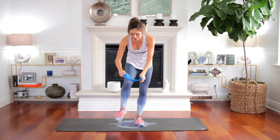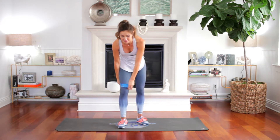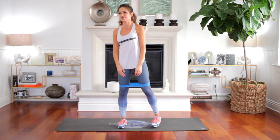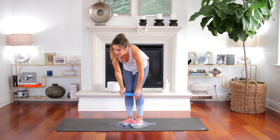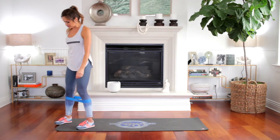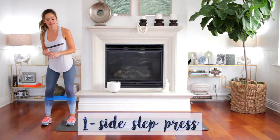Place this around the thighs. If you don't have a set of these, they're really inexpensive for different resistance weights. You can grab them on Amazon, super cheap. I love them. It's like Pilates at home with these. So the first thing we're gonna do is put this around our calves. Come to the side of your mat. We're gonna take five steps and five presses — it's called a side step press.